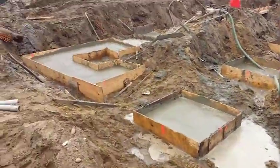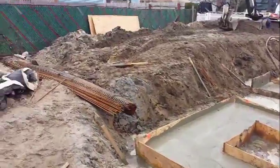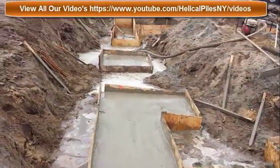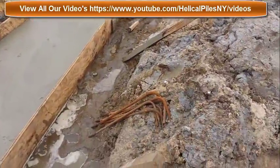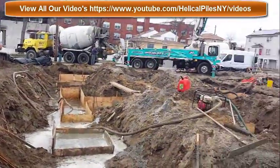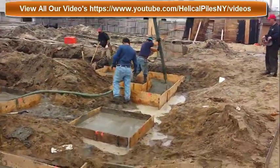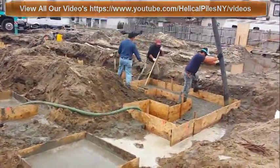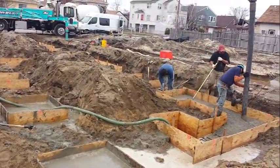We'll go around and as you can see we started. It's coming along nicely. Water is being pumped out and right after that we're grading our grout beams.